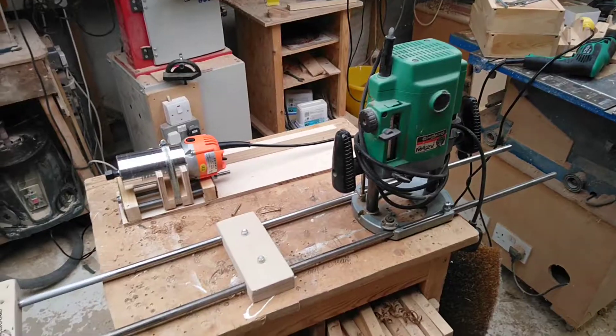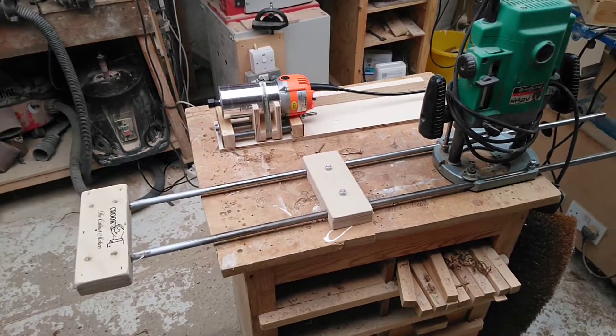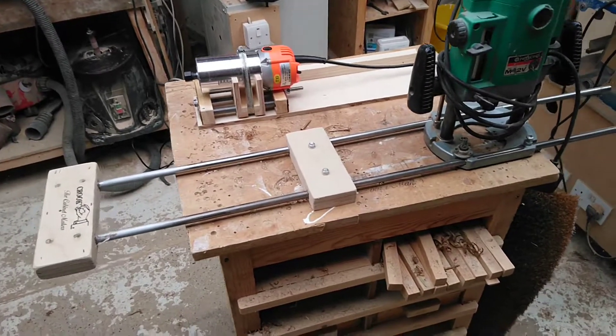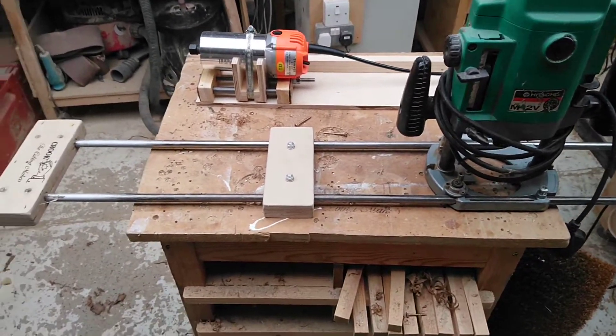Hi, Matt here from Quilks the Cabinet Makers. This is a little introduction to my channel and what I get up to. I specialize in making router tables and router jigs. This is actually an M12 router using a radial jig for cutting circles — this is my own design.